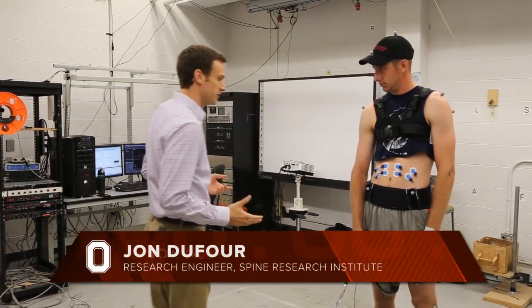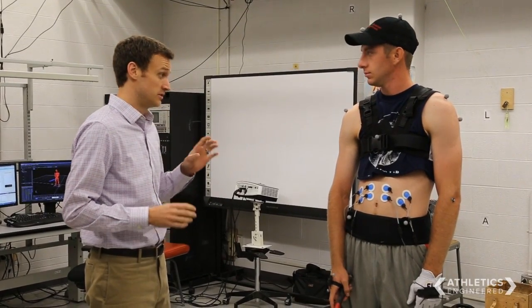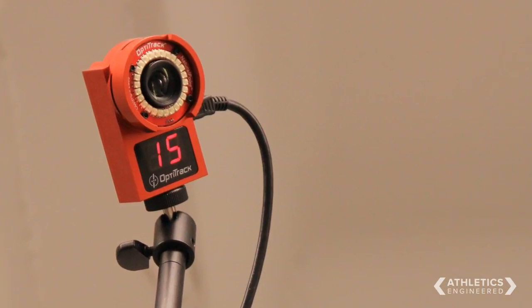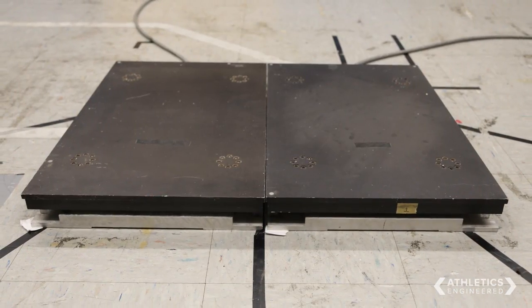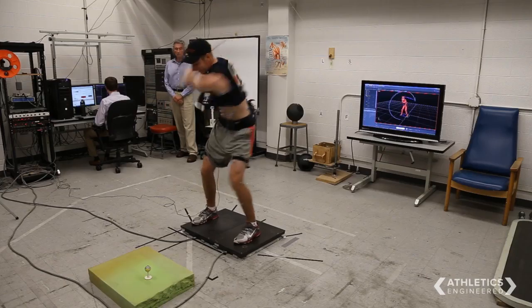All right Grant, so we've got some equipment on here that we're going to use to help create a personalized model of you. All of these different sensors are going to allow us to collect exactly what you're doing during your golf swing, and bring all this information together to understand what kind of loads are on your spine during this action.